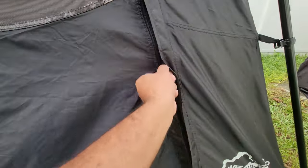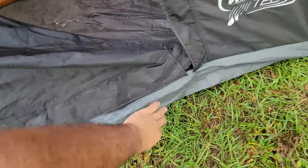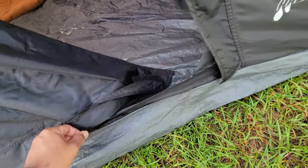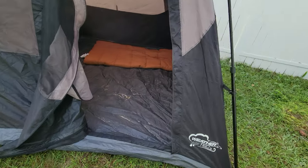Then you start pulling it up. If you want to open it fully, there's another zipper down here that opens it entirely, giving you a complete entrance. There we go — it's a little dirty, I haven't cleaned it.